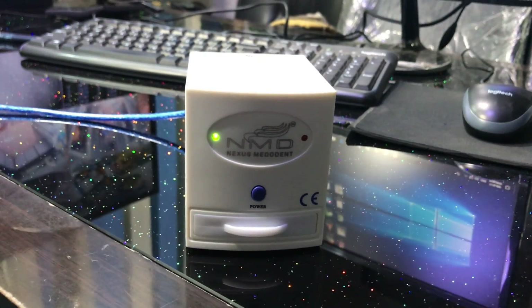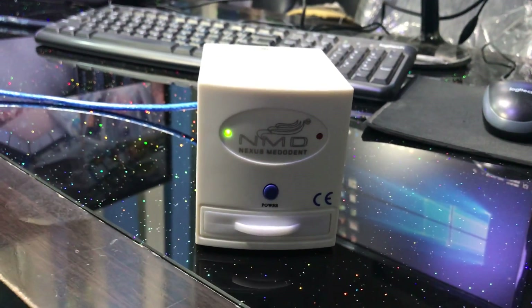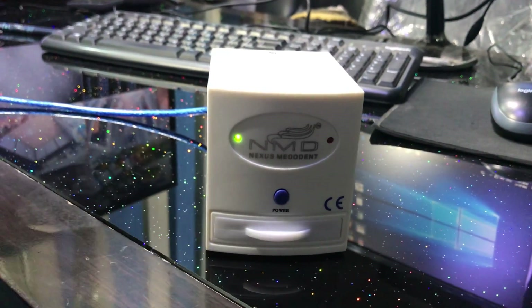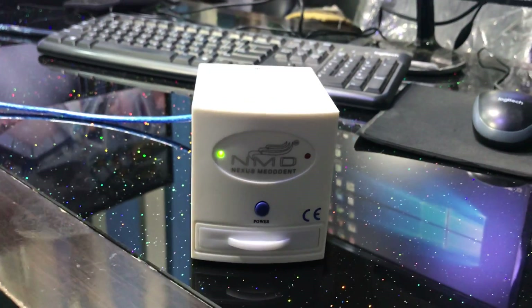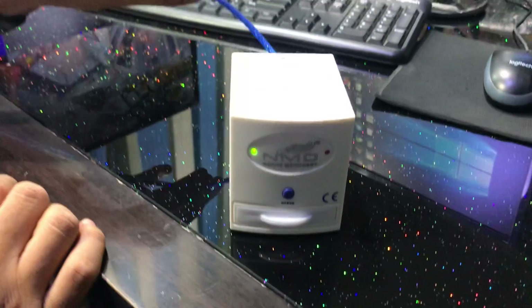If you like this video, please subscribe to our channel and press the bell button so you get a notification when we post a new product review. Today we are going to review this IOPA film reader from Nexus Merodent. It's very simple — in the box there are only two things: a USB cable and the main device.